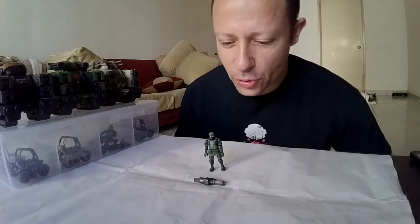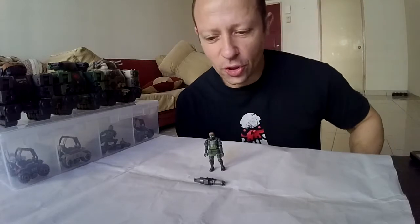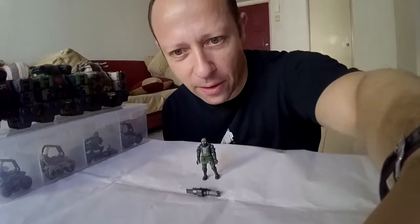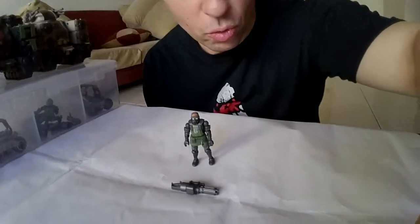Hey guys, quick update for the B2-5 1/28 scale Acid Rain Jungle Troopers set. I'll come a bit closer with the camera here — it's not looking at me, it's looking at this awesome toy.